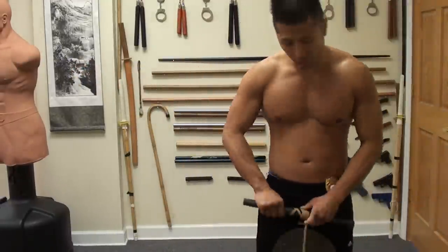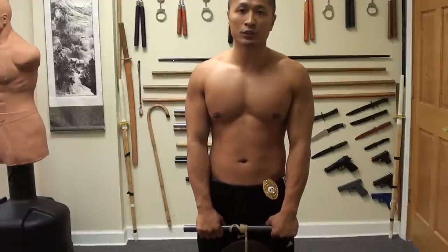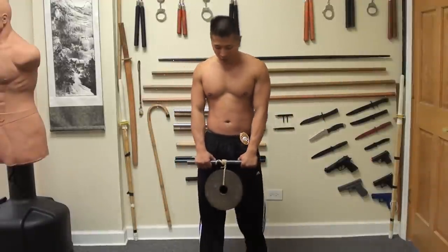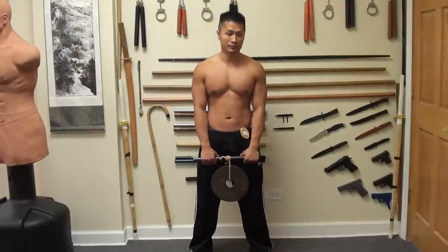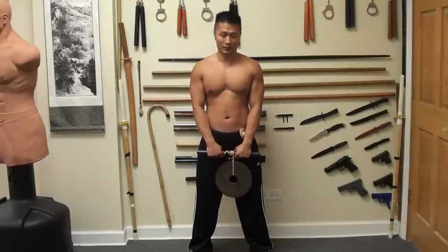Now obviously, if you make the rope longer, it's going to be harder. But this is pretty long — it reached pretty much to the floor. So let's see how well I do today. This is a difficult exercise, more difficult than it looks. So if you try it, you'll know what I'm talking about.